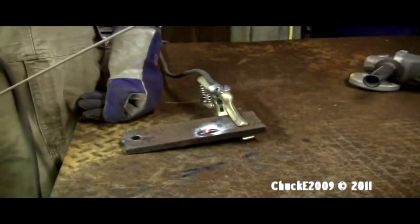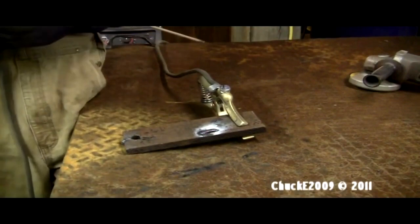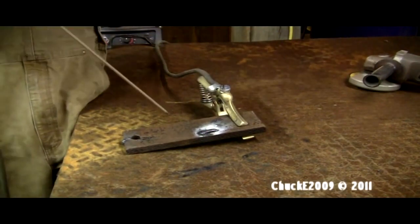This is way too cold — I have to turn the welder up. I don't run much 6013, but anyway, there you go, you saw it. Now I'll try the blindly stabbing method.